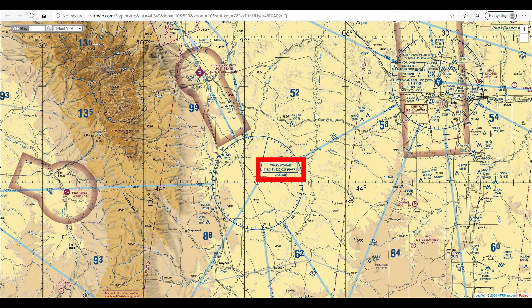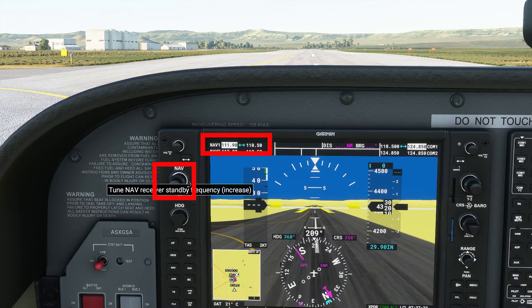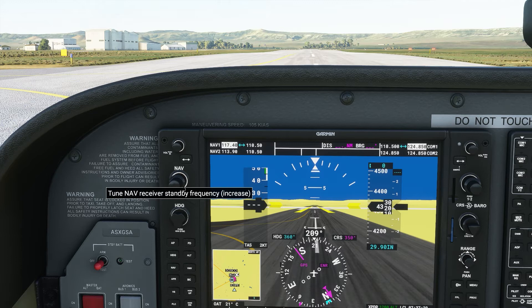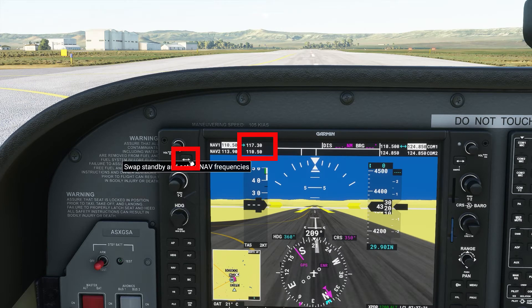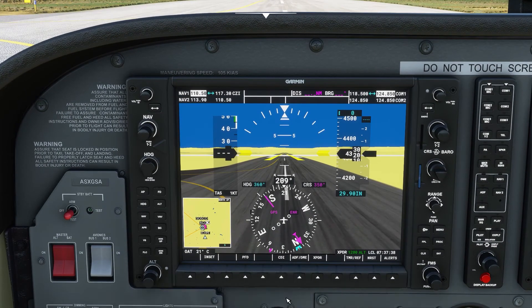You can see here is Crazy Woman VOR. The frequency is 117.3 and the identifier is CZI. We need to tune 117.3 — the large knob tunes the numbers to the left of the decimal, and the small knob tunes the numbers to the right. When you have the correct frequency, press the frequency transfer switch. 117.3 is no longer in standby and CZI is indicated.